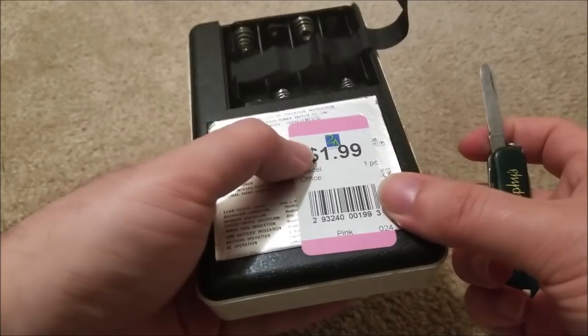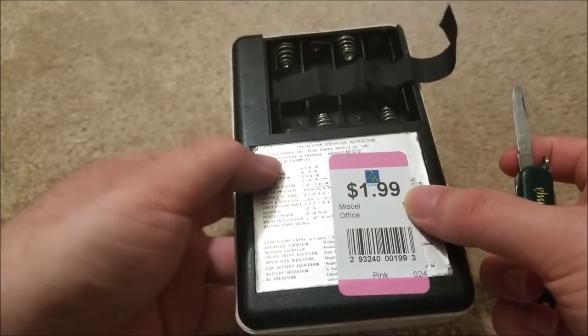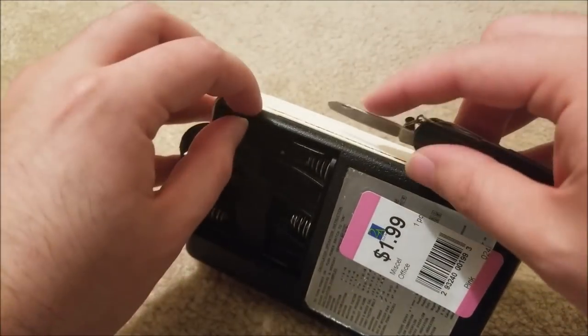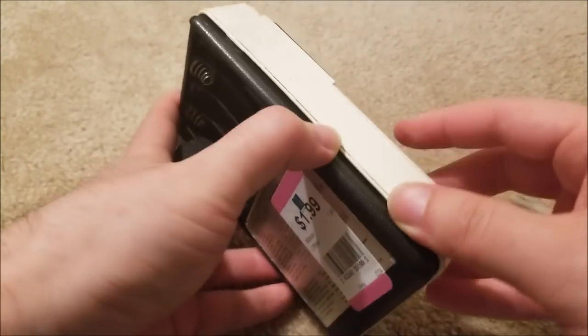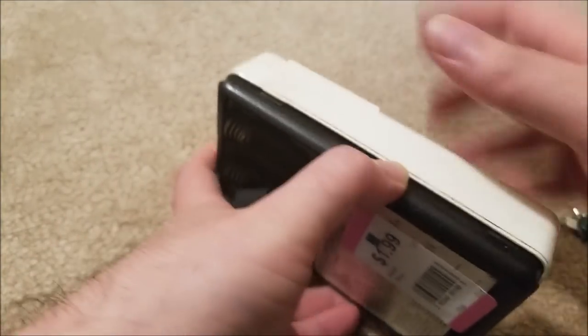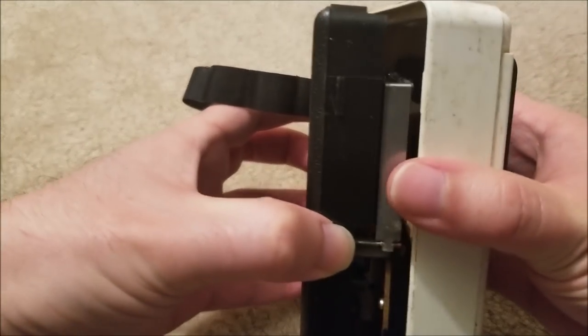I don't see any screws, and I doubt there are any underneath the label here. I wouldn't want to damage this label. So we're just going to very carefully get in with our pocket knife into the seam. And yep, there are catches in the plastic — you can see one here and one here, and undoubtedly on the other side as well.